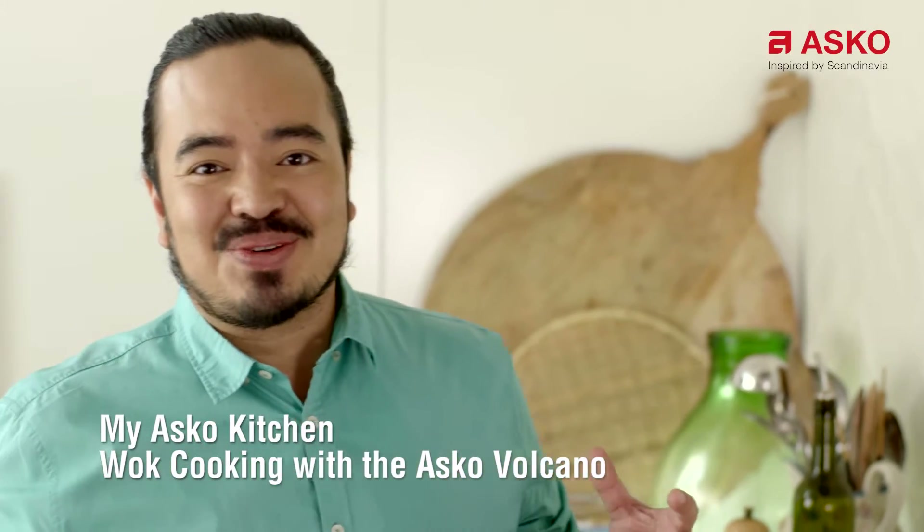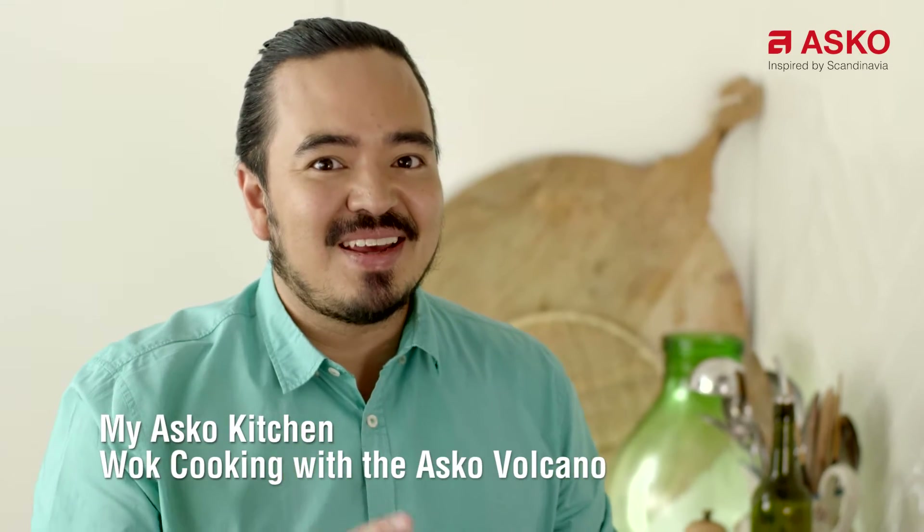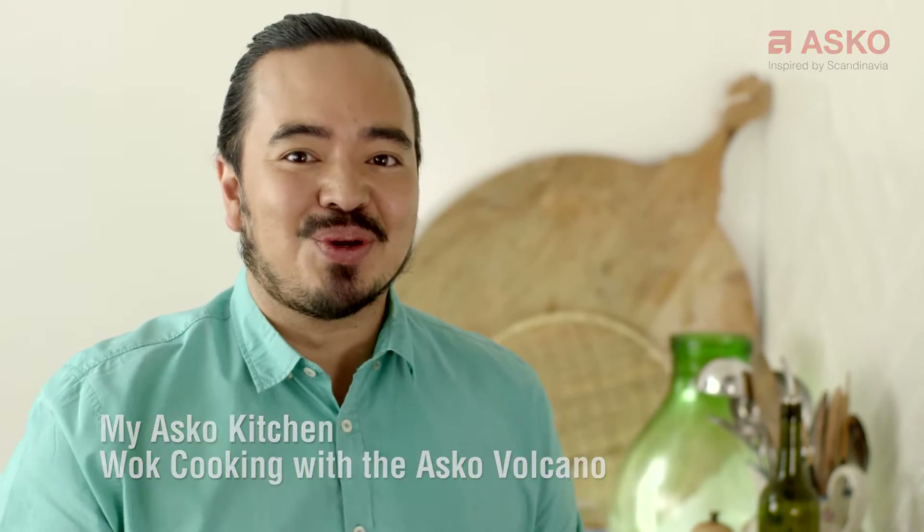Wok cooking has to be one of my favorite ways to cook. It's incredibly easy and incredibly quick, but you do need a little bit of technique. So I'm going to take you through the basics of wok cooking.